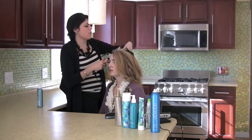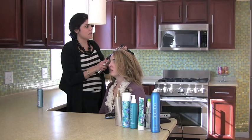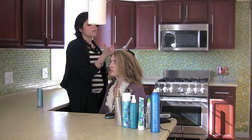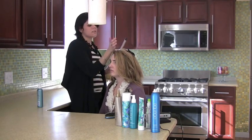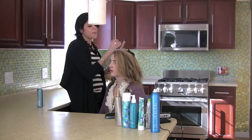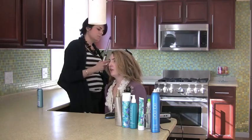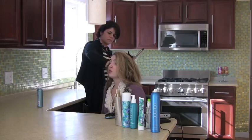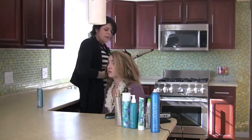Hot rollers can also be a good trick if you're trying to extend your shampoo to a second or third day — throw some hot rollers in, setting them away from the face. Sometimes people are afraid of hot rollers because they give too much bounce, but it depends on placement: set them flat on your head for more curl at the bottom, or on top of your head for more volume.